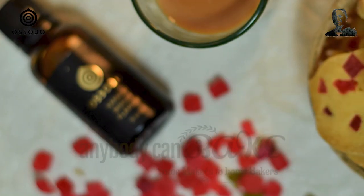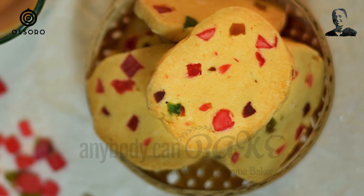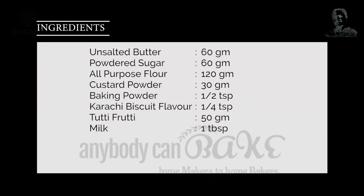100% English, 100% Amazing. Today, I have brought the recipe of famous Karachi biscuits for you. Let's start the recipe.